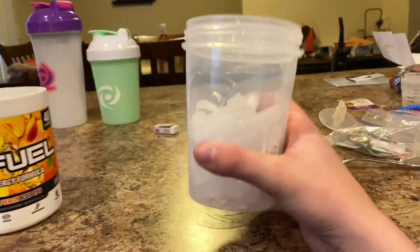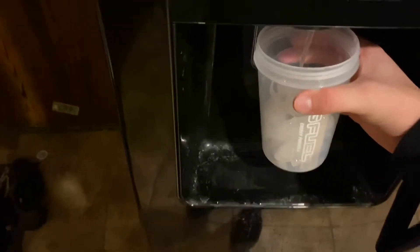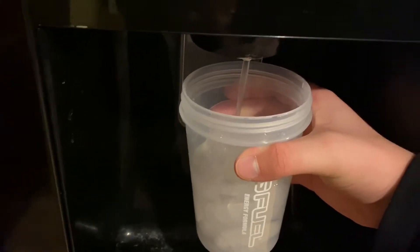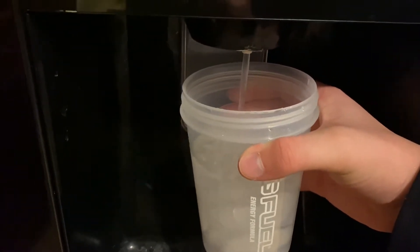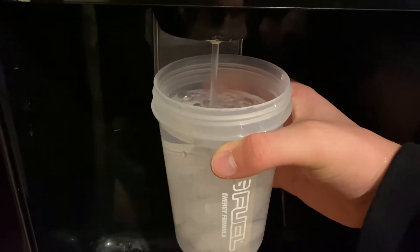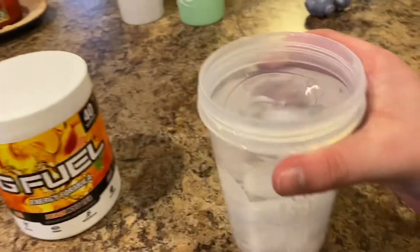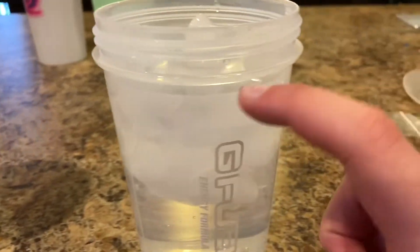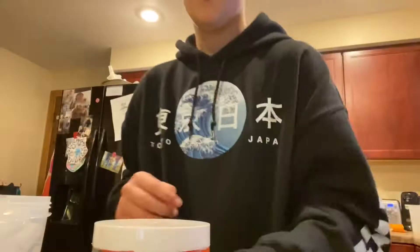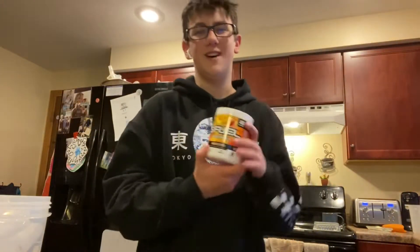So here it is. Next thing you're going to want to do is fill up the water all the way up to about — sorry, I'm shaking really bad — right about where the lid will stop. Like right about there you're going to want to stop it with water, because then it just gets to be too much.